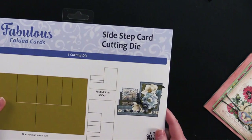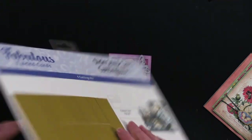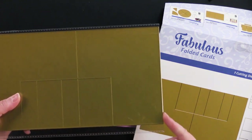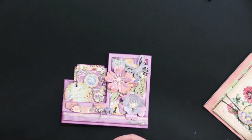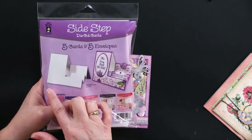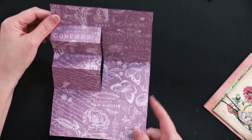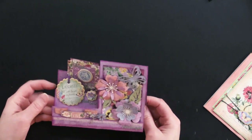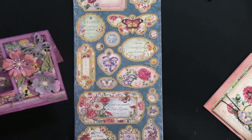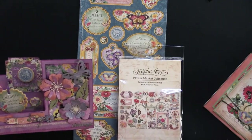For our side step card, she used the side step card cutting die — this big beautiful plate. It fits through a Big Shot, Gemini Junior, anything with a six-inch wide opening. If you don't have a die cutting machine, we also have them already die cut. There are five cards and five envelopes. Debbie used the die because she cut her card from the actual 12x12 paper. She's got the chipboard on here with laughter and all these sweet little pieces.